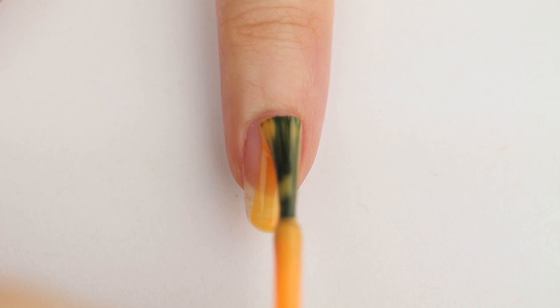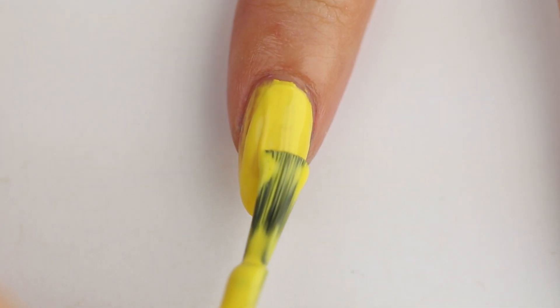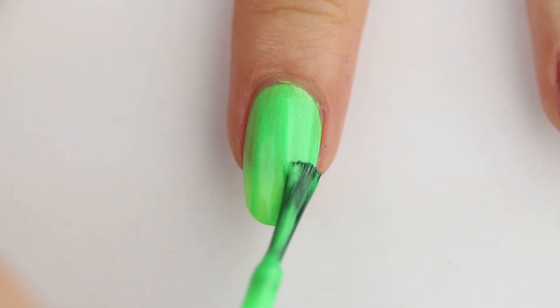I was thinking about making this video into a spiced gumdrop video, but I couldn't find it, so here I am stuck with sour gummy bears. Not that I'm complaining — Haribo is my favorite gummy brand, but I digress.